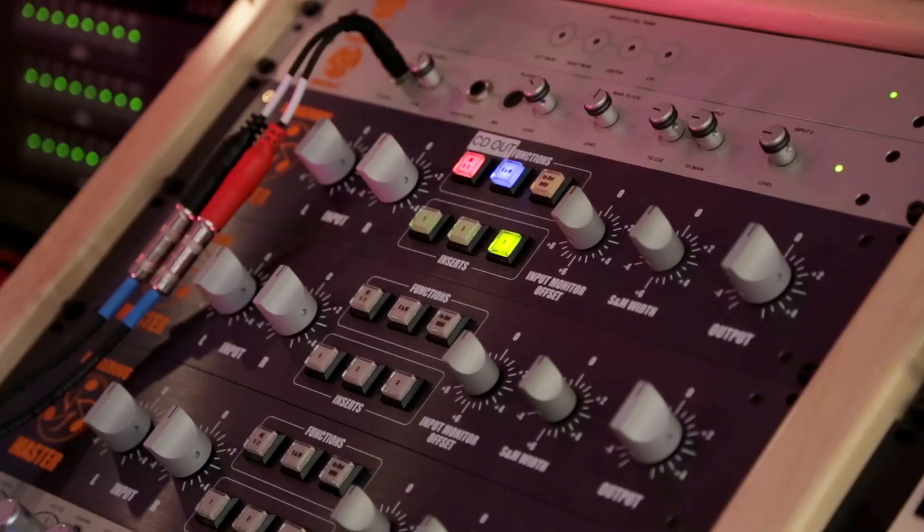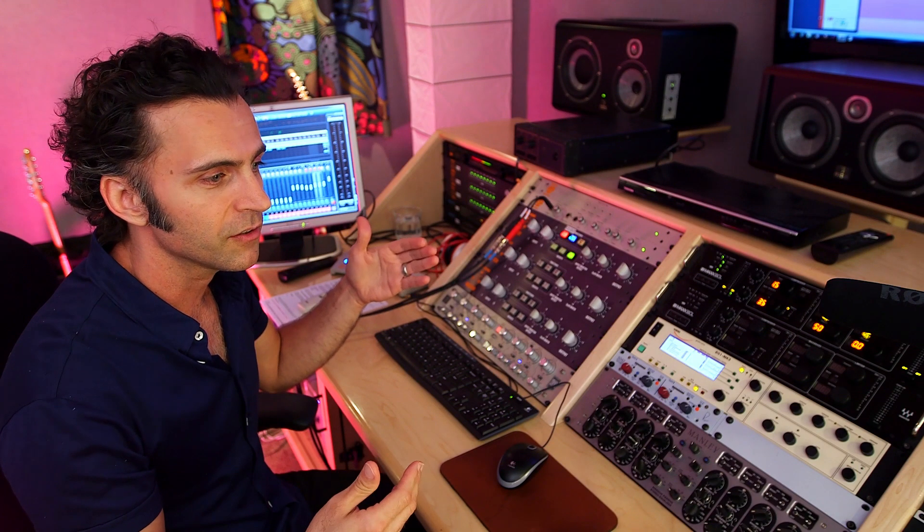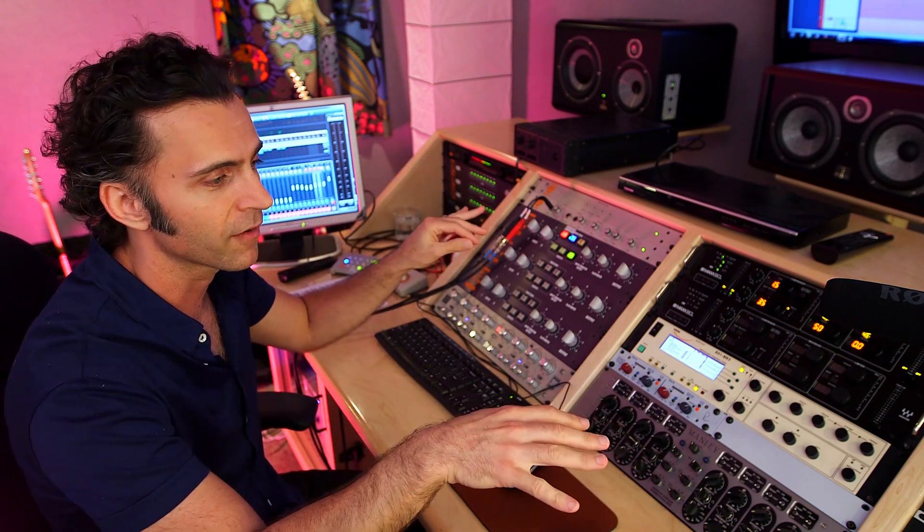The creative process was difficult to figure out because it wasn't easy to just have your idea and then play for a second and hear the result. On a computer, you can do it much faster.